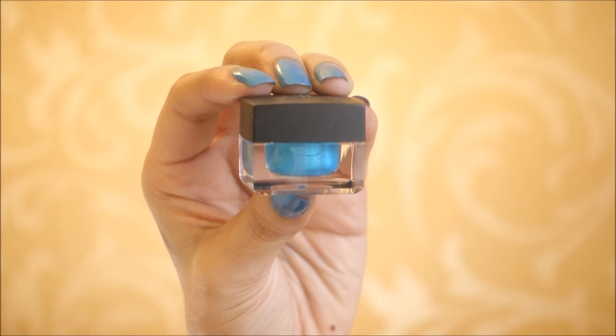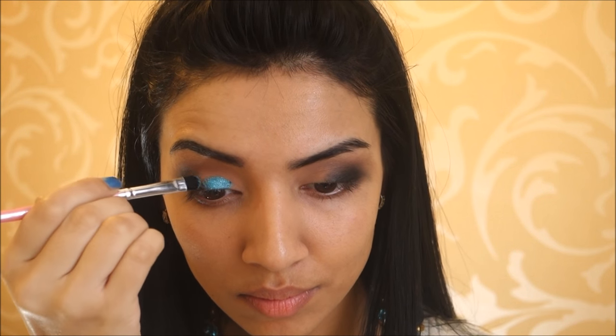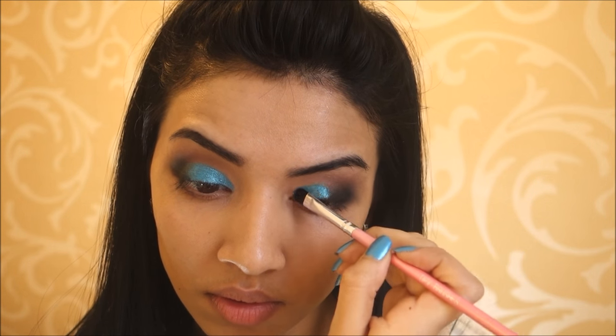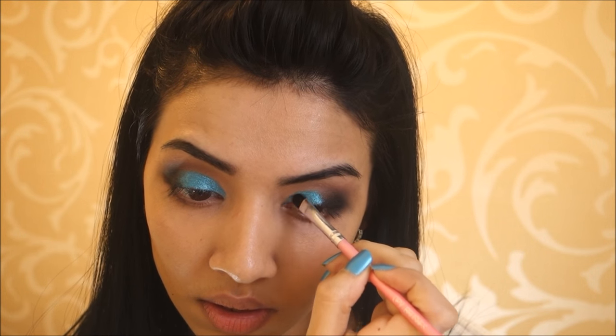Then taking this e.l.f. cream eyeliner in the shade Teal Tease — it doesn't actually look teal, it looks more turquoise to me, and it's so creamy and so pigmented, so this stuff is really good. I'm just applying that onto my eyelid where I had left it bare, not dragging it too far out where my black eyeshadow is, because we want the black eyeshadow to stand out as well. So I'm stopping where I had done the black eyeshadow, and later I'll take a blending brush to blend the transition shade and make it look all nice.